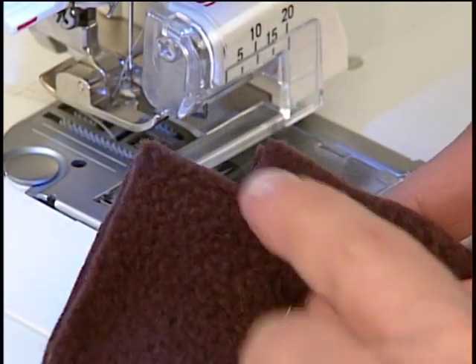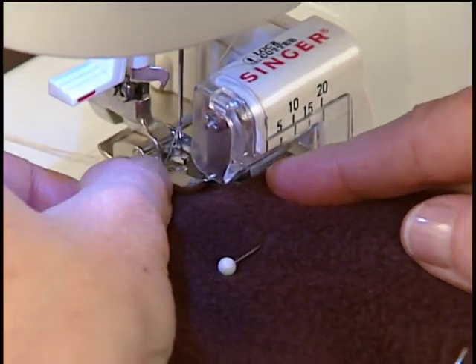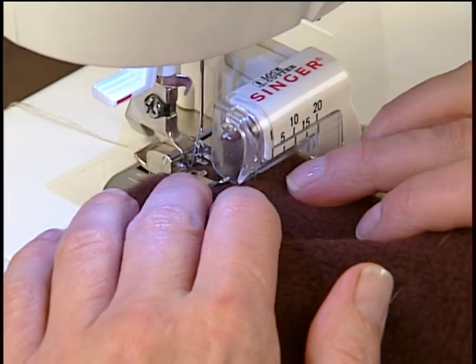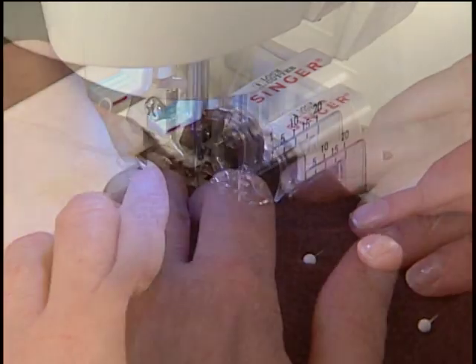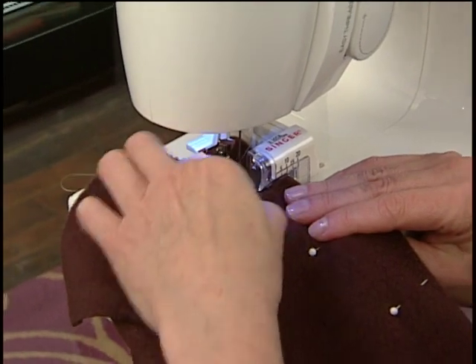Cut a notch at the beginning of the fabric, because the cutter's blade cuts prior to the needle stitching. Place the fabric over the first metal platform, and then under the second metal platform. Sew slowly.